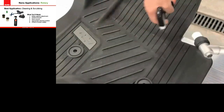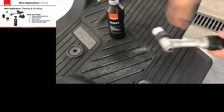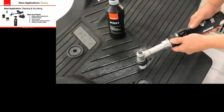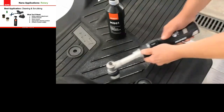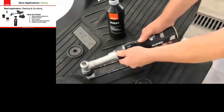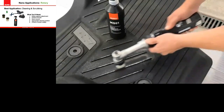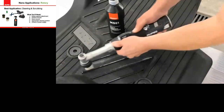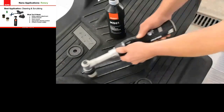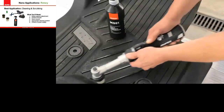Also available with the nano is the scrubbing function with the stiffer nylon bristle brush. This is great for cleaning plastic, rubber, and vinyl — shown here on a large floor mat. Using the nylon bristle brush into the grooves of the floor mat lets you clean floor mats inside or outside the car and get into tight areas and around curves and contours very easily.